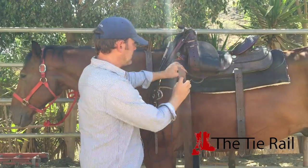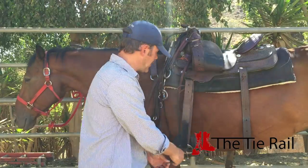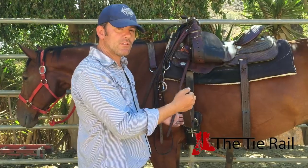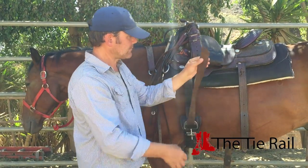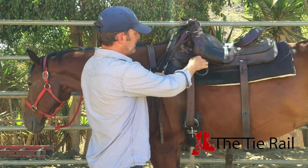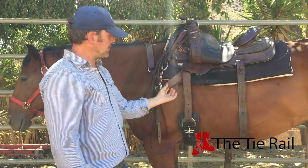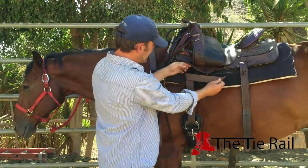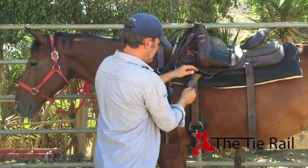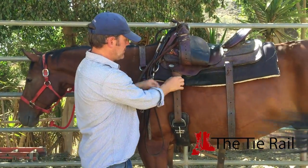Take that free end, put it back through the top, bring it back down through the bottom. I'm not making this tight yet — I'm just slowly making the shape of the knot. Once I finish the shape of the knot, then I'll tighten it up. Then take that free end one last time, put it back through the top ring, but this time bring it towards the front of the horse. Now I've got four straps and some extra. Bring this free end across, up underneath the ring, and down through. Now I've made the shape of the knot — it looks kind of like a men's tie.